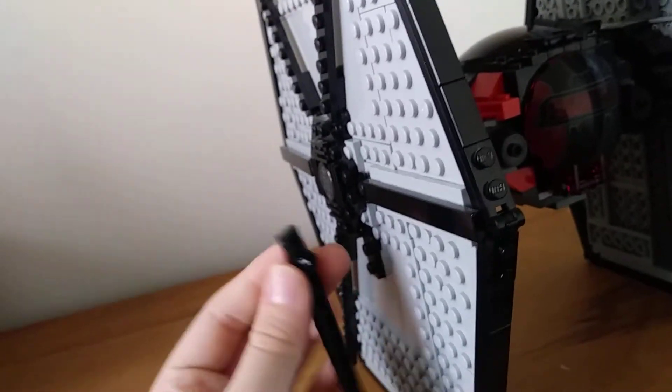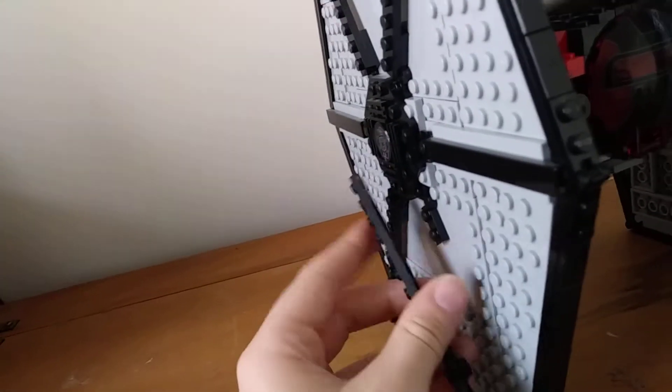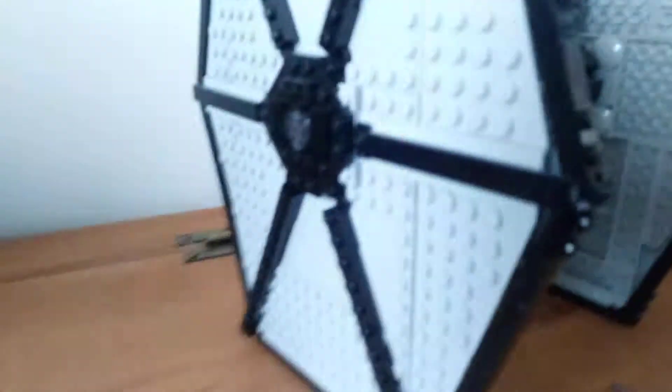Something popped off. I'm going to have to fix this real quick — I don't even know how the heck this popped off. All right, there we go. And now we're back. Here's a little back view of the TIE Fighter. They did a really good job on that.